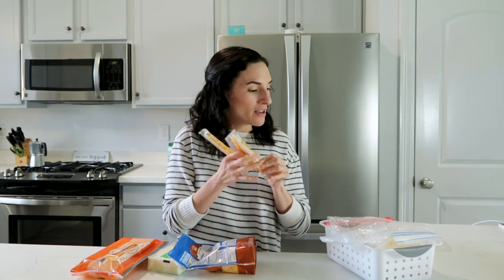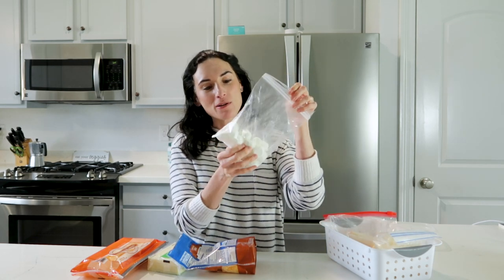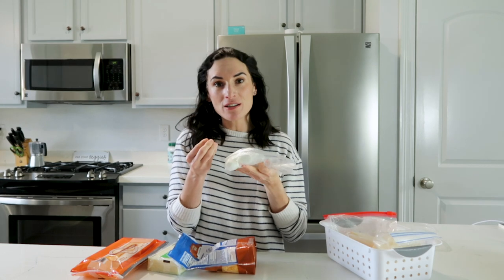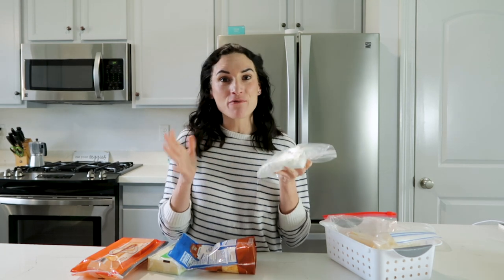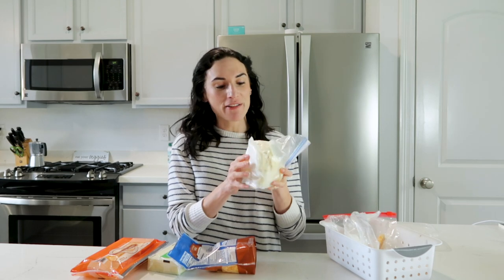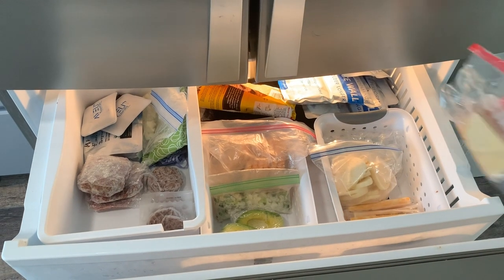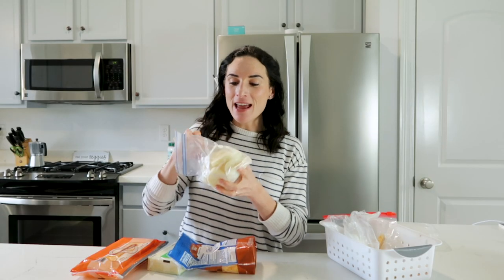The other cheese I freeze is goat cheese — I make it into balls and freeze it, or you can freeze an entire goat cheese log and thaw it out to reuse however you like. This here is sliced fresh mozzarella that I've also frozen to use for pizzas.